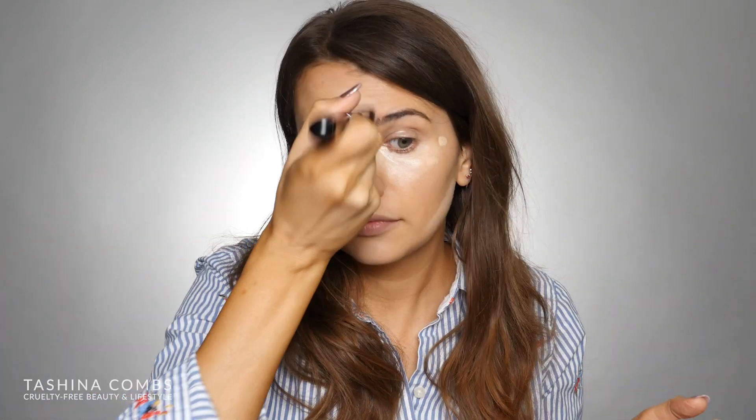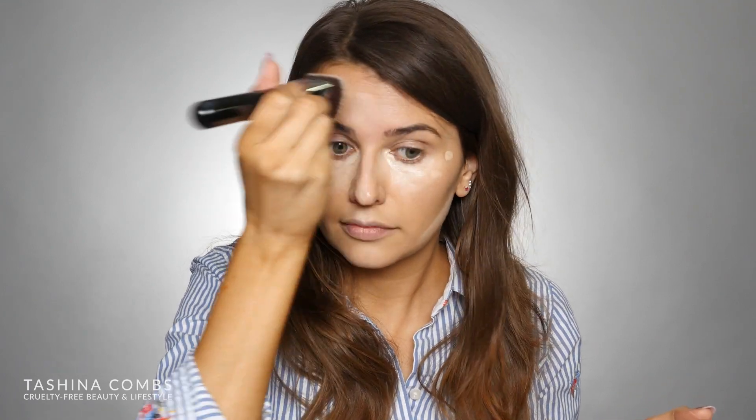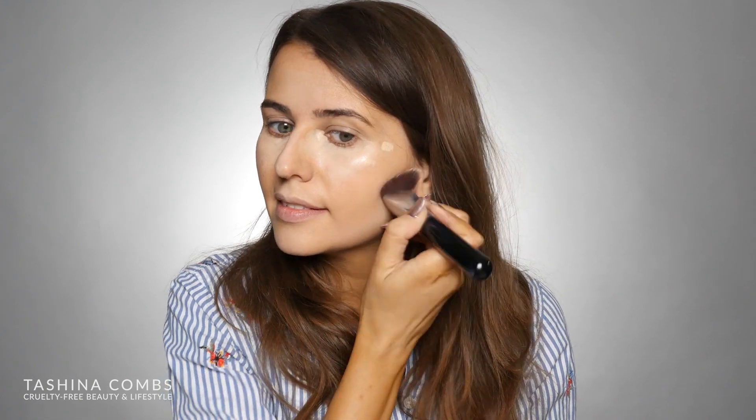That worked pretty well on my nose too — I kind of just focused it on those specific areas. Because this brush is curved rather than flat, it really helps to focus product exactly where you want it to go instead of blending it everywhere. A lot of brushes are flat, so because this one is curved I feel like that gives it a slight advantage. It worked really nicely on my forehead too — I turned it upside down so it was like an upside-down triangle, and that helped to get that area better. With this brush when you're doing contour, you're able to get really crisp lines too — I really like that.